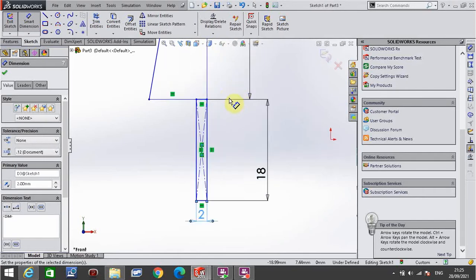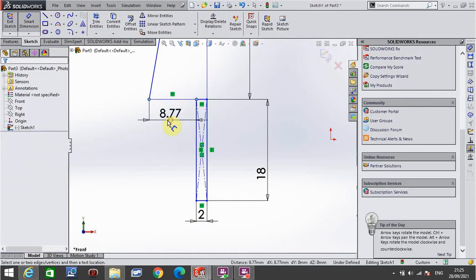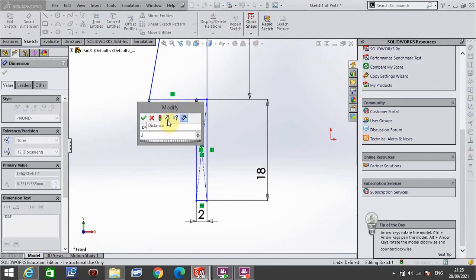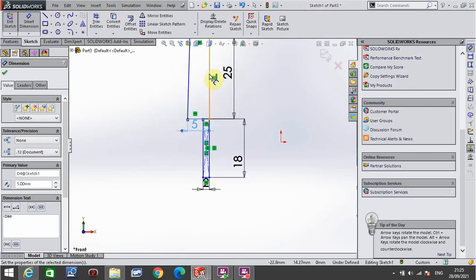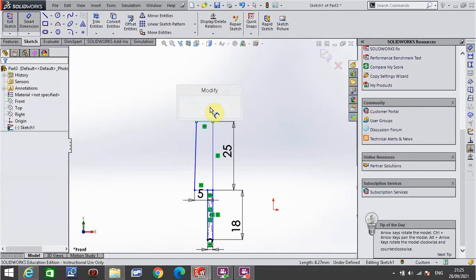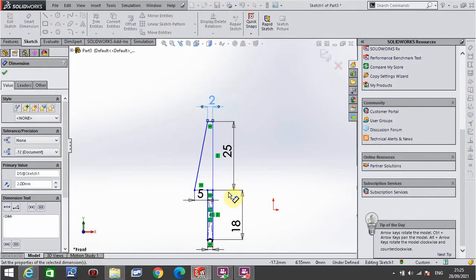This overhang here — from this corner to this corner — is a total of 5. And the top piece up here, that line, is a total of 2 again.